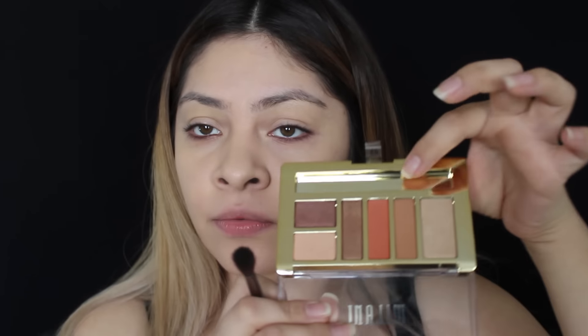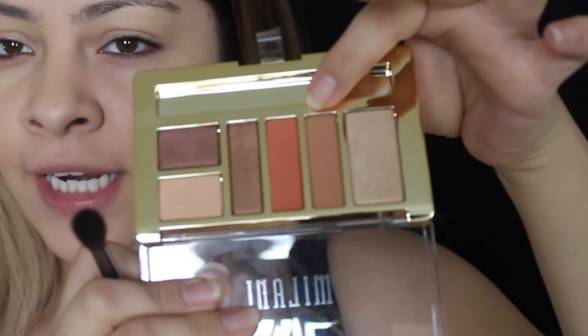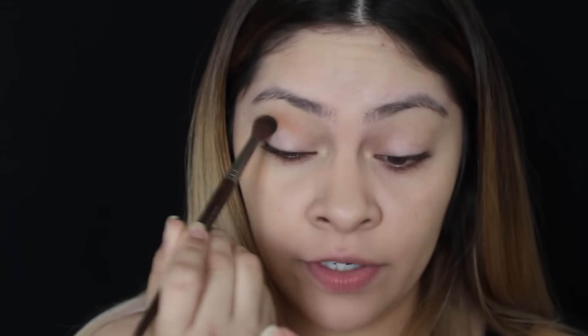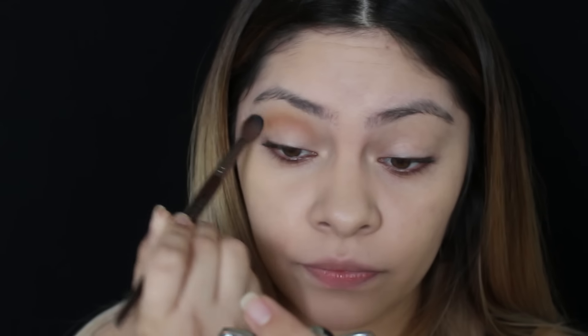Now I'm going to go in with probably this color right here, next to the orange. I'm just going to grab it with a fluffy brush and apply it — should have probably gotten the orange first, but we'll just work with what we have. Now I'm going to use the elf crease brush and use this orangey shade.